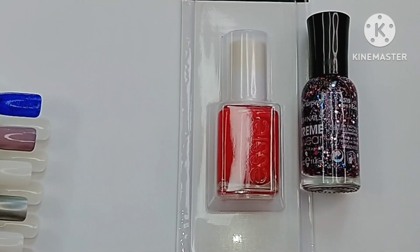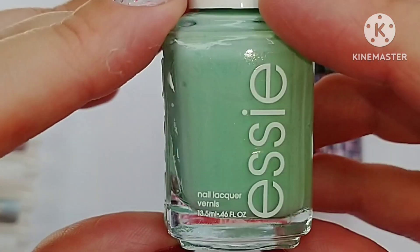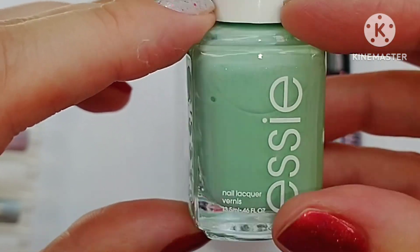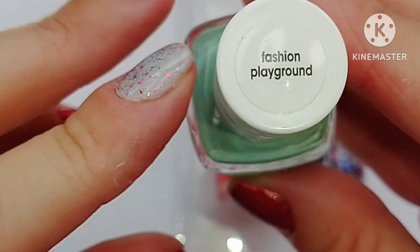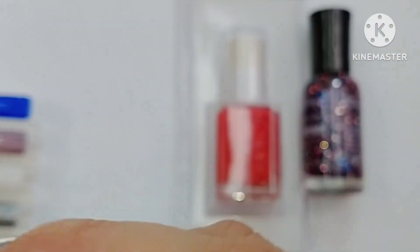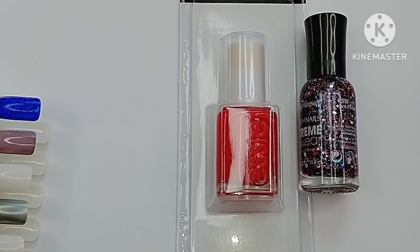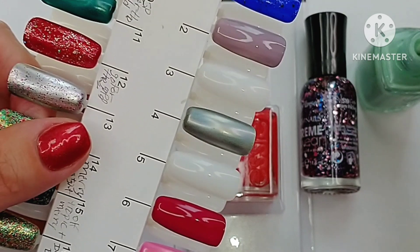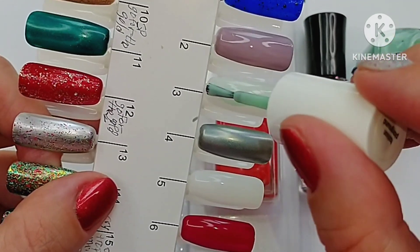The next one I just had to get — it has shimmer in it. I think this is one of the newer style bottles. This one is called Fashion Playground. The newer style bottles have the names on the top of the cap, whereas the older style bottles have the names on the bottom. This bottle does have the skinny brush on it as well, so I am going to be changing this one out. It's a little bit more sheer than I thought it was going to be — you can see the shimmer in it but it's kind of squishy.